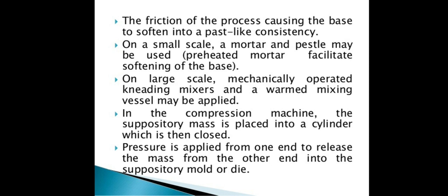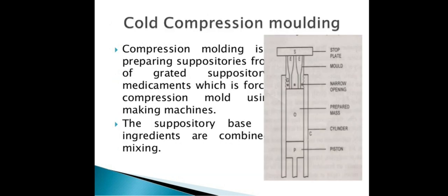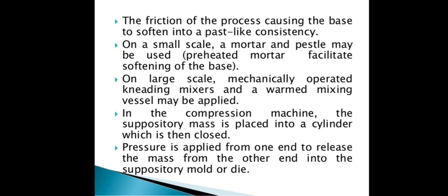In the compression machine, the suppository mass is placed into a cylinder which is then closed. Pressure is applied on one end to release the mass into the other end, pushing it into the suppository mold and die.